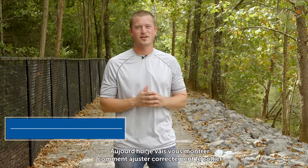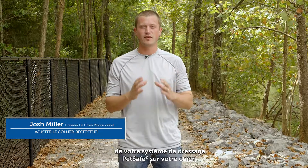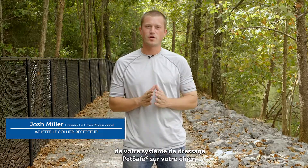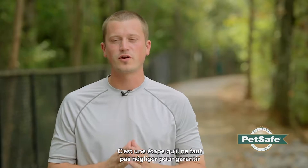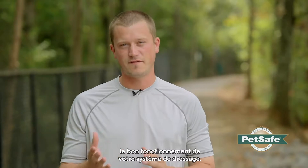Hi, Josh Miller, professional dog trainer. What I'm going to go over right now is how to properly fit the collar of your remote trainer to your dog. This is very important and a crucial step in ensuring that your remote trainer is able to work properly and effectively.